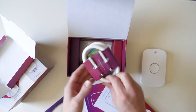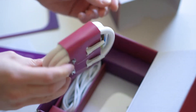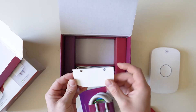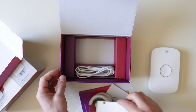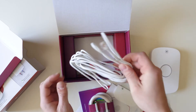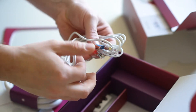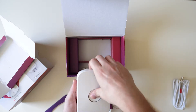Then you can see the cable that you're gonna use to install your Bobby on the water heater. You can see the safety cover for the power cables, and then you can see two temperature sensors that you're gonna install on the hot water pipe and the cold water pipe, and the device itself.